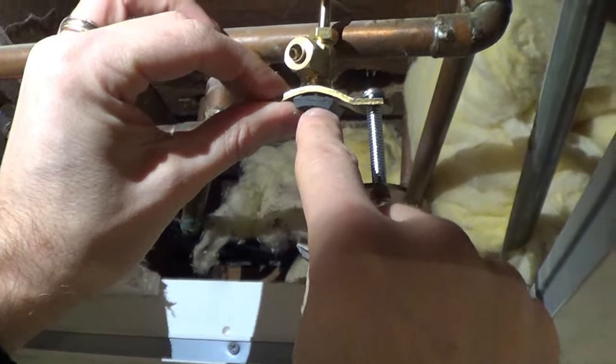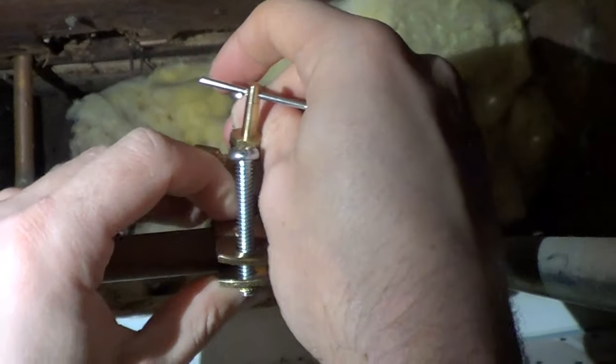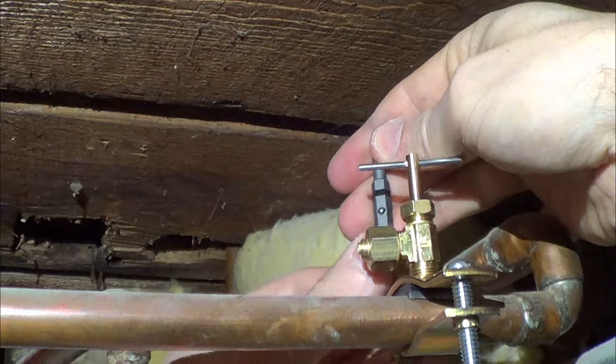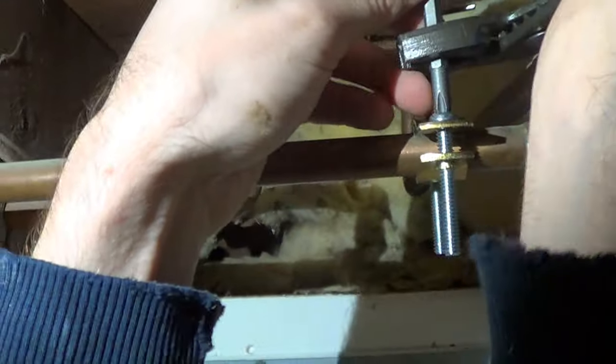Make sure that the black rubber piece is arched with the metal, then put it on top of the pipe and place the other screw on there. You can use a wrench with your screwdriver bit to make sure it's very tight.